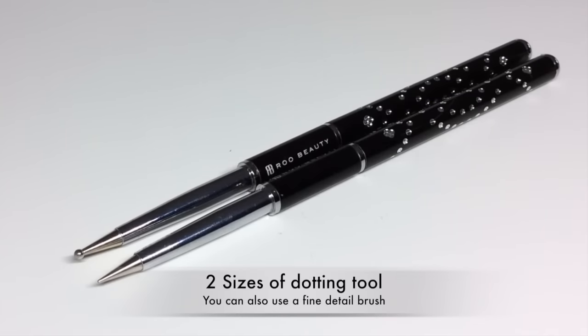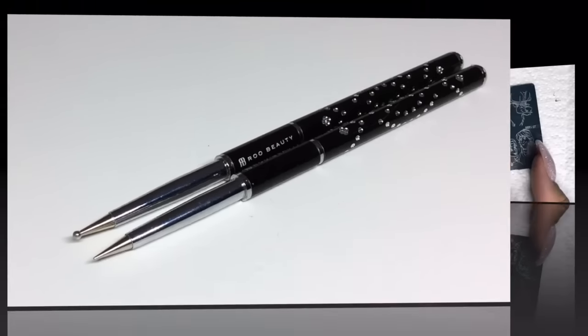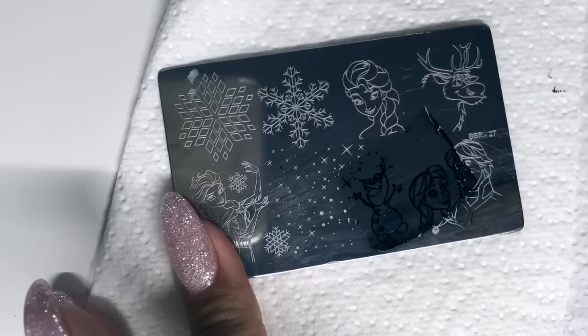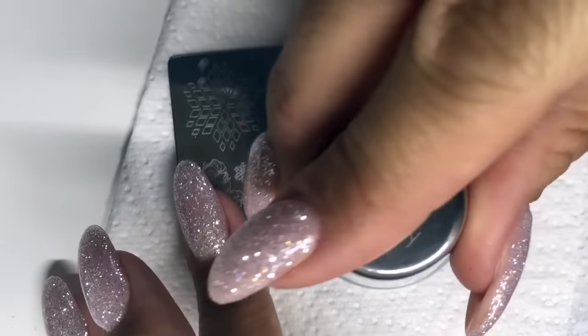You'll be needing a few sizes of dotting tool and a fine detail brush if you have one, just to color Olaf in. I'm going to get straight on to it — basically all I'm doing here is stamping the image.